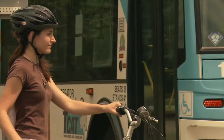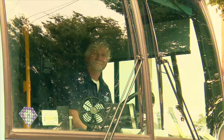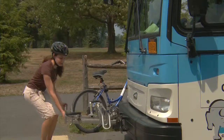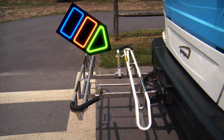To use the bus bicycle rack, wait until the bus stops. Make sure the driver sees you and wheel your bike in front of the bus. To load your bike, first squeeze the handle and lower the bicycle rack. Load your bike onto the rack in the open spot nearest to the bus.